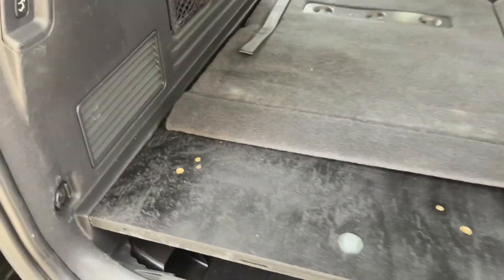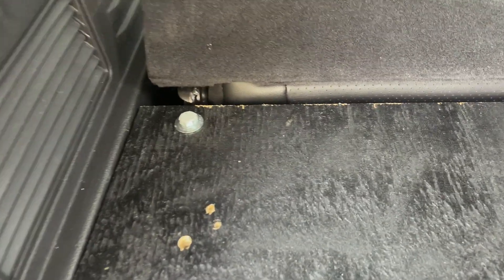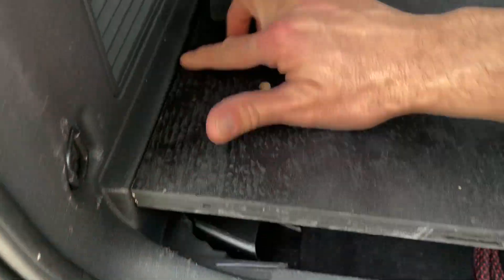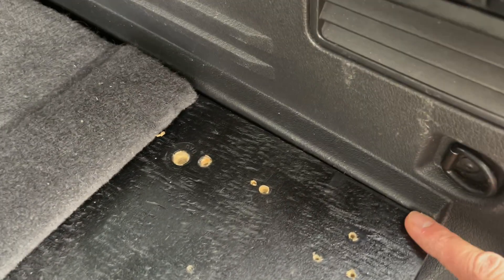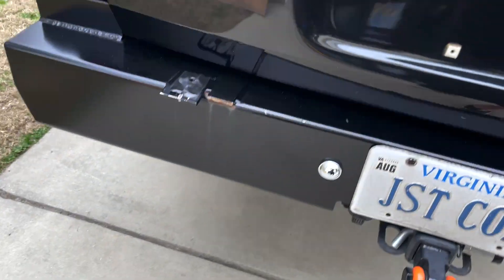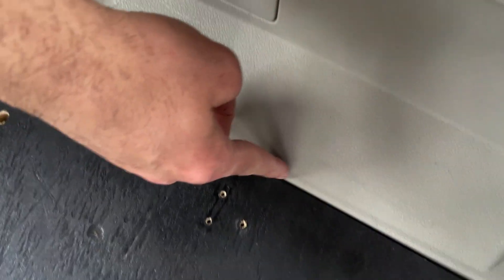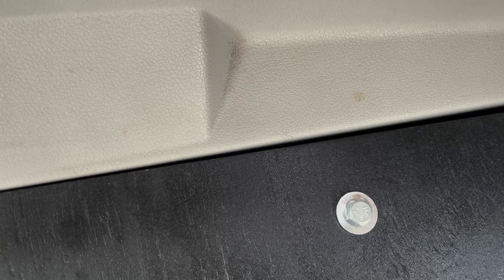Alright, so this is the end result right here. As you can see, it fits perfectly. And when I close the door, the inside of the truck door meets up pretty nicely. There's a little bit of a gap here, but that's probably my cutting or measuring, or both. But I'm still not done.